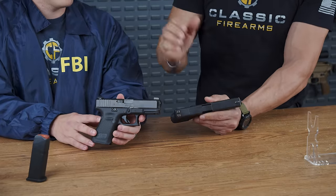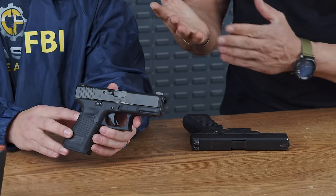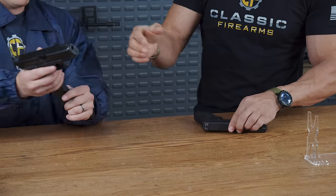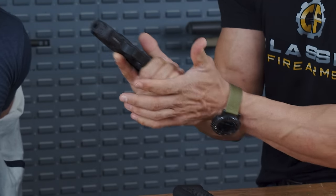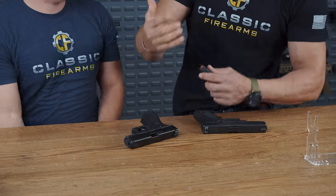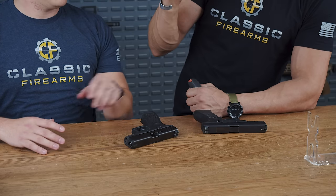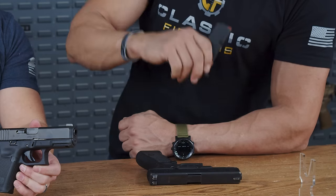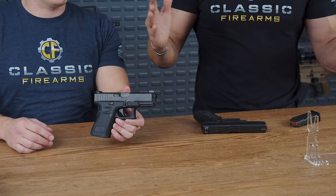When Kaya first reported to Quantico, she was issued exactly this gun — the Glock 19M. However, after a couple of months of intensive firearms training, it turned out to be too small for her hand during reloads; the meat of her hand would get caught on the magazine. One day at the range, she started bleeding from repeated fast reloads pinching her hand. Her bay instructor noticed, took the gun from her, and issued her the Glock 17M instead, which she carried for the rest of her career.